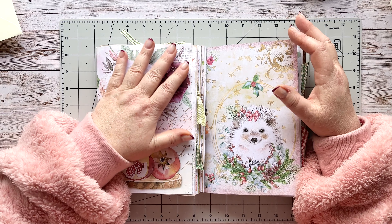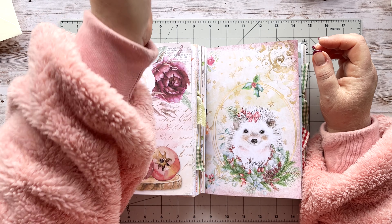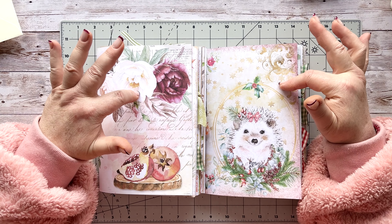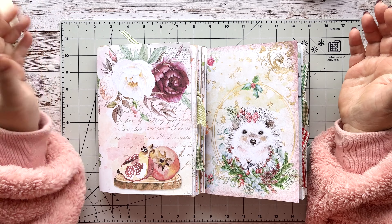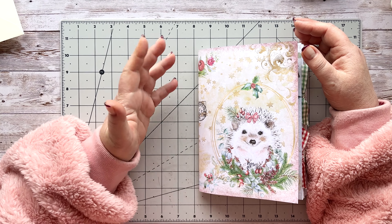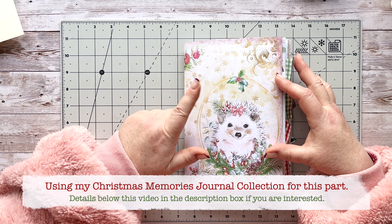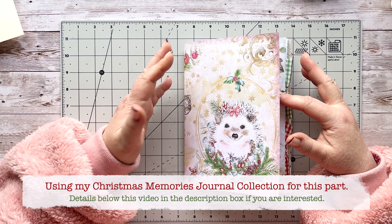Welcome back everybody, it's good to have you here — Angela again. As you can see the weather is cold, which is why I'm dressed up with this fleecy hoodie that goes down to my knees. It's oversized and keeping me really warm. Today I'm going to share with you a project that I'm going to put into both of my journals. If you're new to my channel, a very warm welcome — I hope you feel inspired. This can go into anything, and I'm using my Christmas Memories journal kit or collection, available in my shops — details are below in the description box.